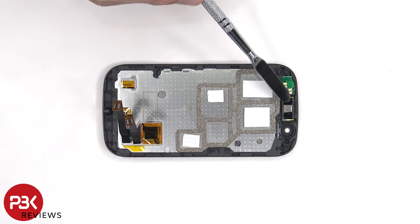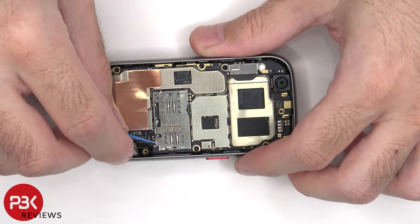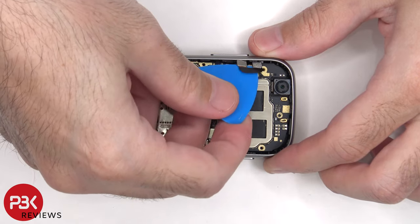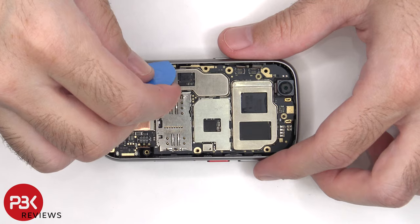The ERP speaker is located on top and it's held down with some adhesive, and next to it is the proximity sensor board. The battery flex cable can also be disconnected, and there are seven Phillips screws which need to be removed. There are two more flex cables which need to be disconnected. At this point the main board can be lifted up and removed.